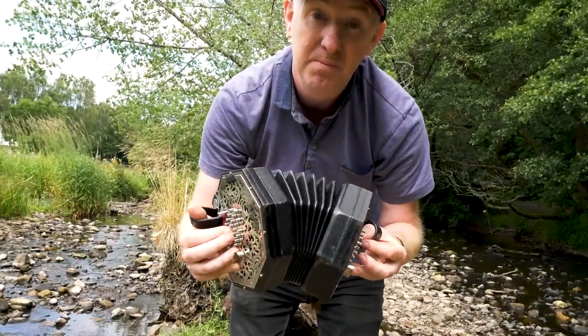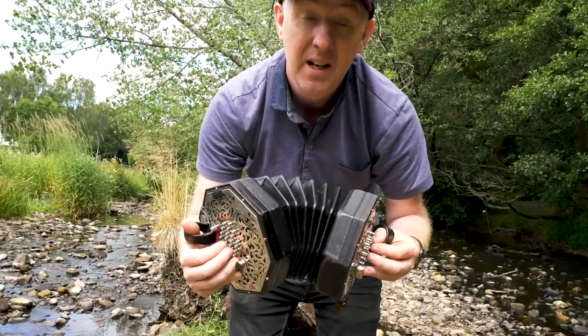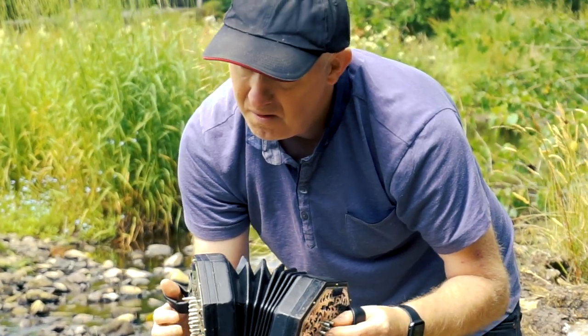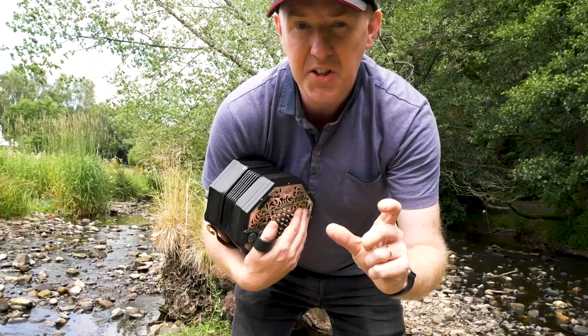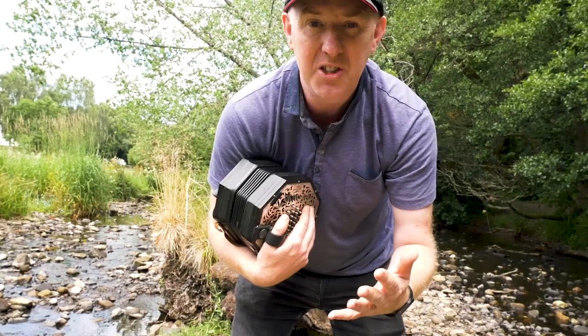That's a natural minor. Harmonic minor. And this is melodic minor. So now that we know about these three different kinds of minor, we can make a decision on how we want to play this tune.